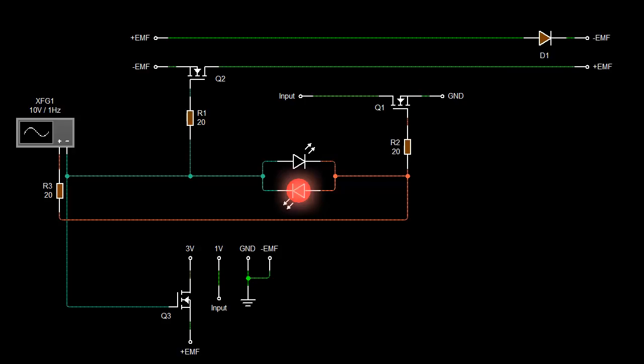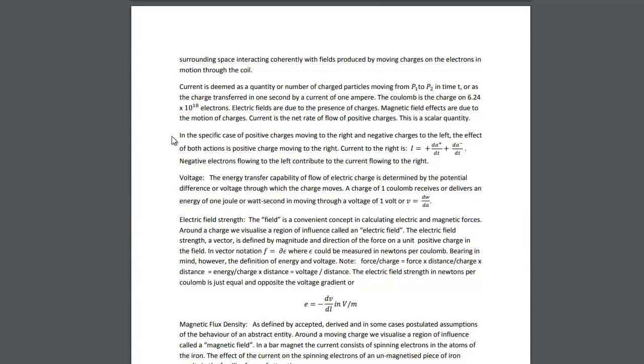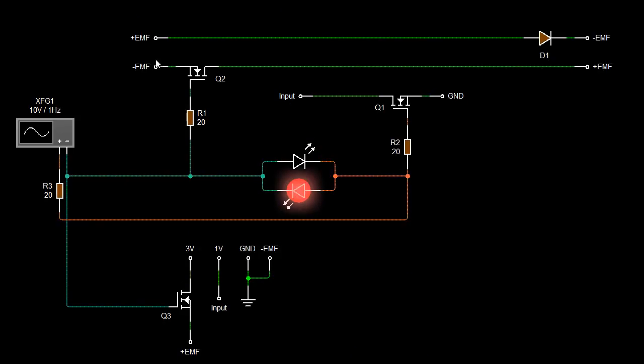Floyd says it several times: in the specific case of positive charges moving to the right and negative charges moving to the left, the effect of both actions is positive charge moving to the right. DA — which is the change of rate of particles — that's the plus. And DA negative — which is the change of rate of particles moving to the opposite side over time — and the current adds. So we're looking at one current adding to the other, as we've seen in the Priever experiment. So even though we're stepping the voltage up, we're also stepping the current up. A voltage increase and a current increase is a power increase — the average power over time has increased.